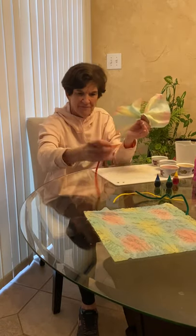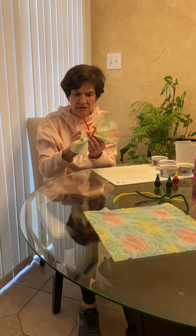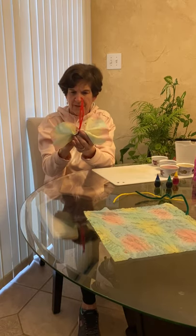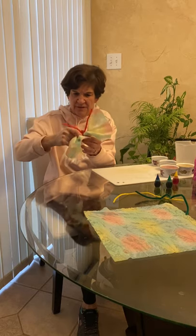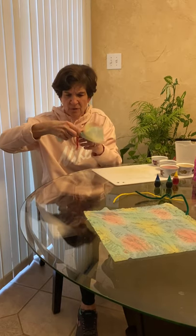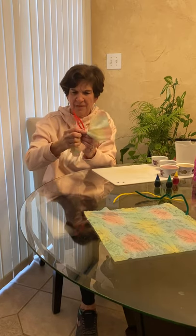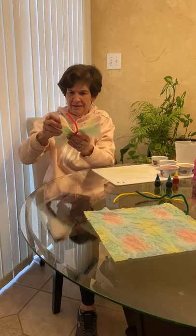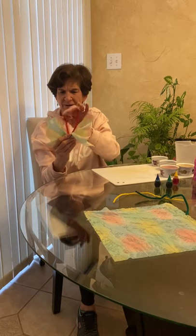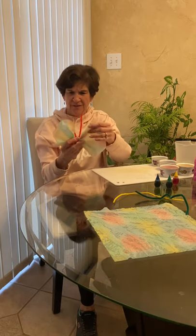Now I'm going to take one of my pipe cleaners — I have a red one — and I'm going to wrap it around the gathered part a couple of times. You want to put it around one time down here, and one more time so that the antennas are up on top. Pipe cleaners are fun to move around because they're easy to shape.